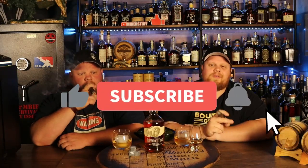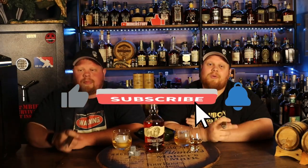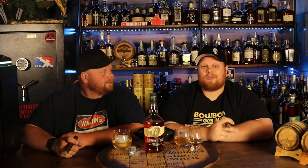Alright, welcome back everybody. Before we get started, please smash that like button for us. Drop some comments down below, and of course subscribe to our channel. Hit that notification bell so you don't miss anything we're going to bring to you.